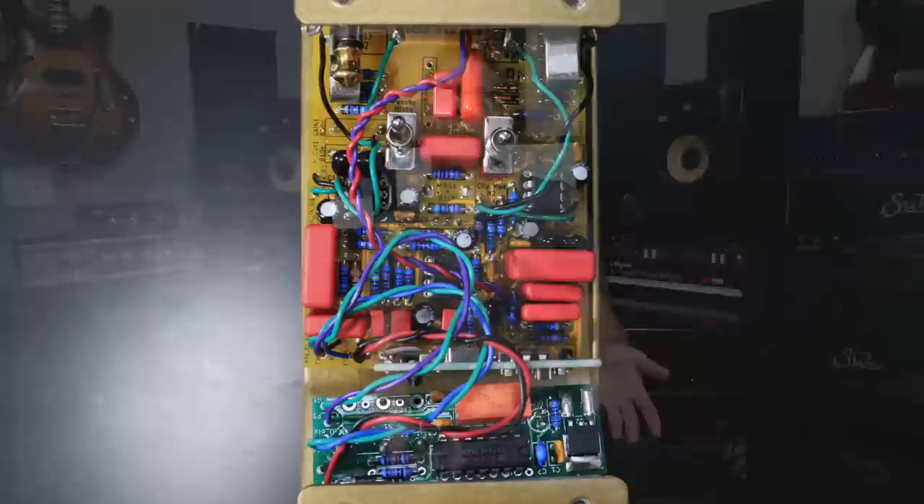It's basically a plexi all the way to even a JCM 900. And having that sweepable mid really, really helps.